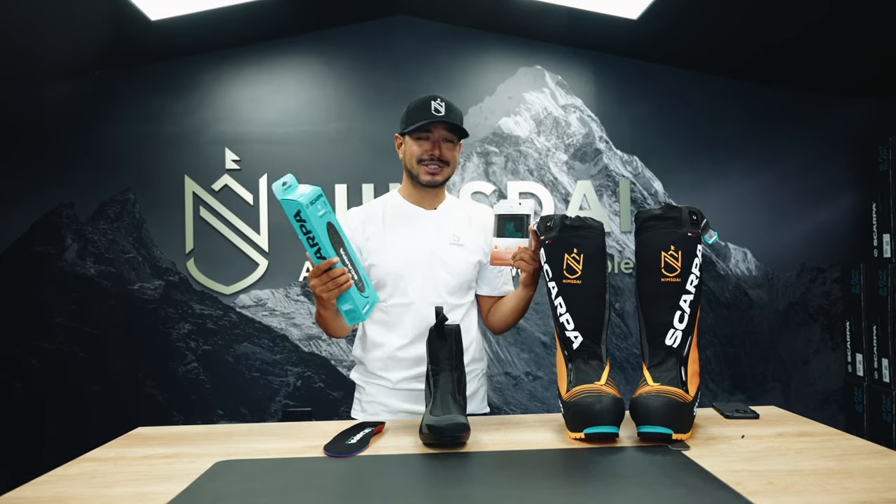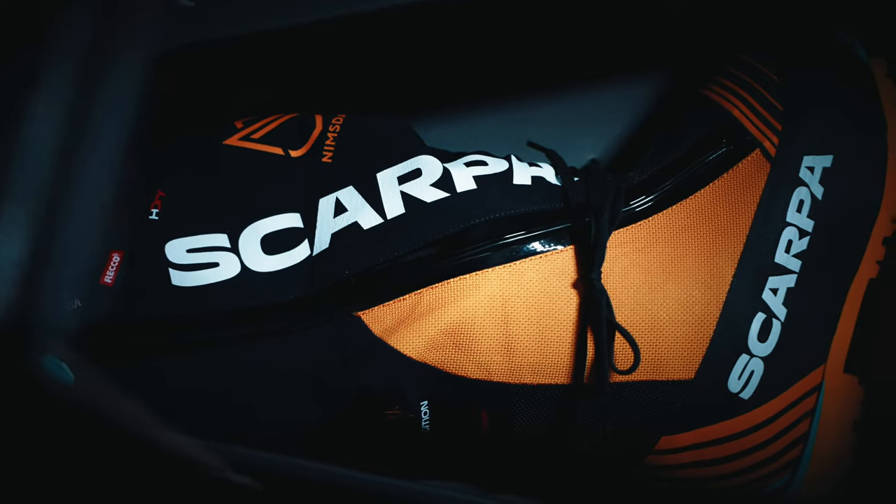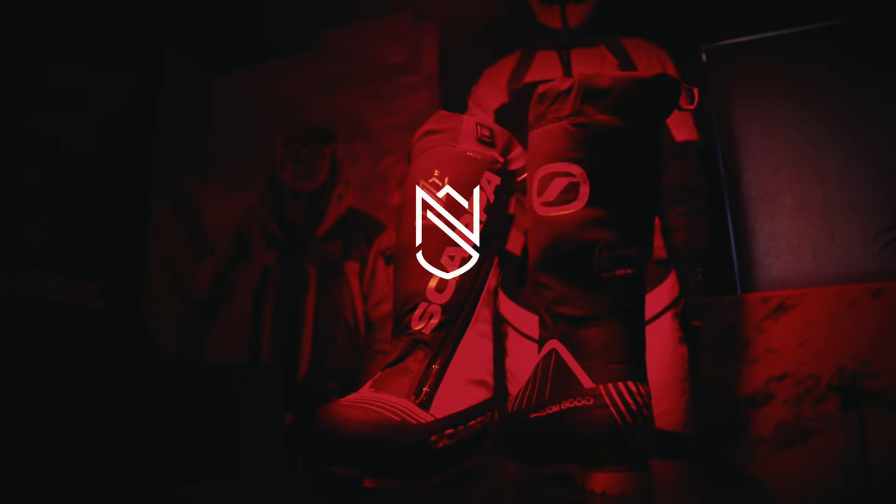Just to let you know, it took us two years of R&D to get where we are today. I wish you good luck and enjoy the climbing.